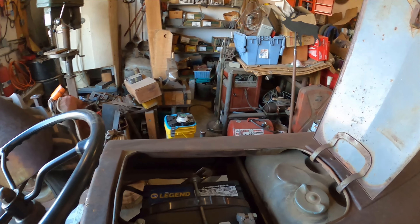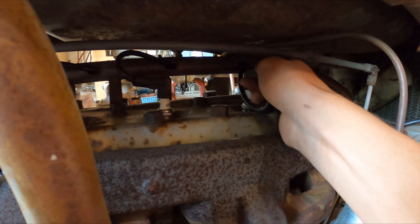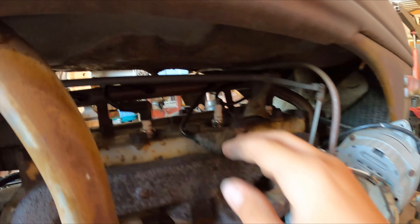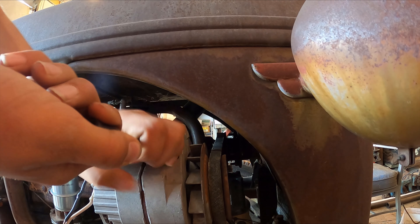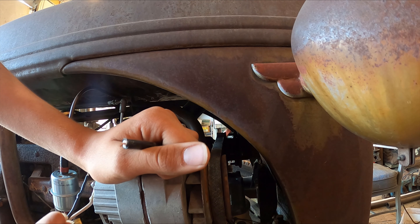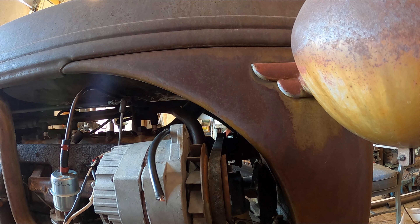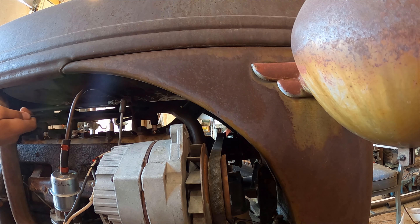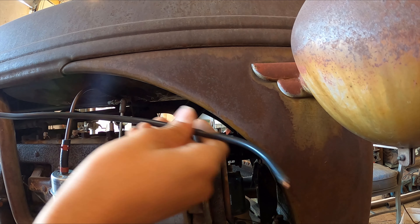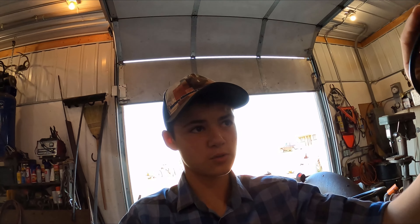I'm just gonna make sure the power's off. Then pop this one off, just like that. Now I'm going to try to take this sleeve off right here. There we go, I'm going to need to keep this. And now I should be able to go over here and then pull this out - just like that, got it pulled out. Now I'm going to need to make a new one out of some more materials to replace this old burnt one.